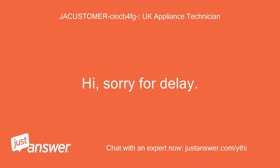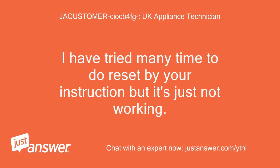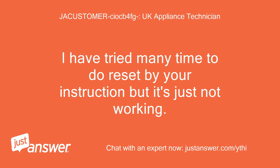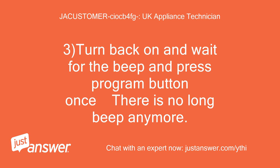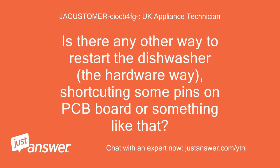Hi, sorry for the delay. I have tried many times to do the reset by your instructions but it's just not working. After unplugging the power it's in normal mode and the dishwasher behaves exactly like in the first post. However, now I can't get through step 3 — turn back on and wait for the beep and press program button once — there is no long beep anymore. Is there any other way to restart the dishwasher? The hardware way? Shorting some pins on the PCB board or something like that?